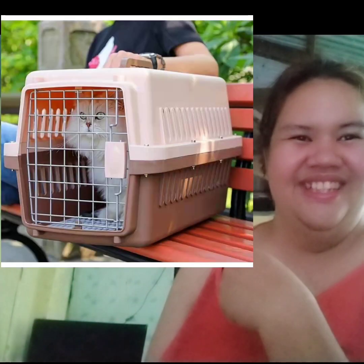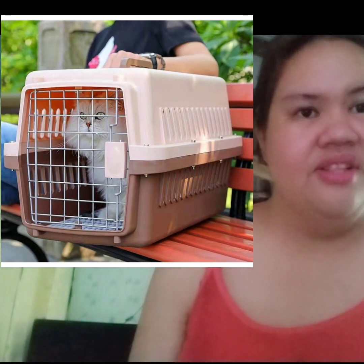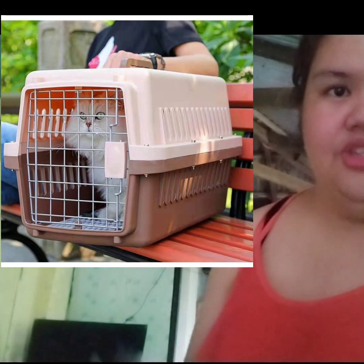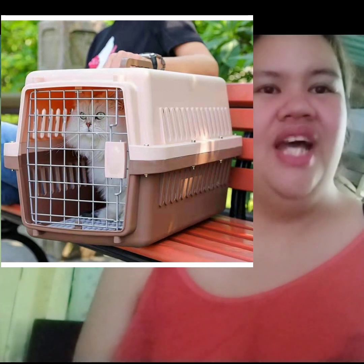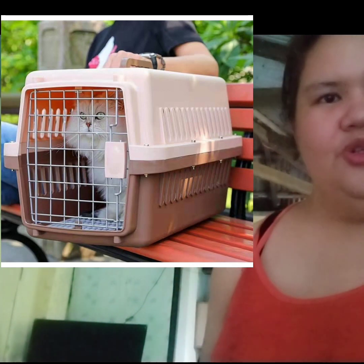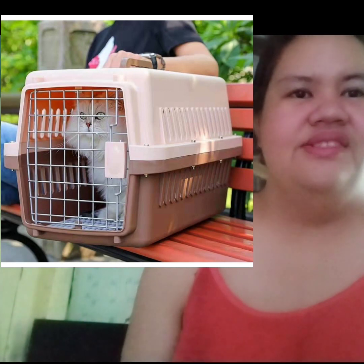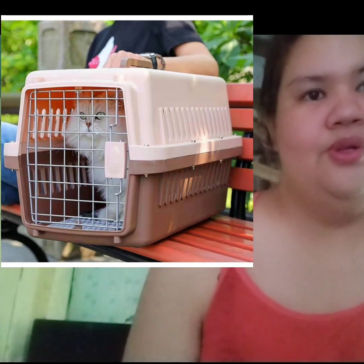Number 15: Dog cage. Kailangan natin ng dog cage. Nakikita niyo sa screen ko yung dog cage. Kapag nag-travel tayo at nagpunta sa ibang lugar at kasama yung aso, doon natin siya ipapasok sa dog cage. Kasi kung ilalagay lang natin siya sa dog bag, hindi siya comfortable sa dog bag kapag sobrang tagal ng biyahe. Mas okay siyang nasa dog cage. Nabibili lang yan sa Shopee, Lazada, at sa mga vet clinic — mas mura sa Shopee at Lazada.